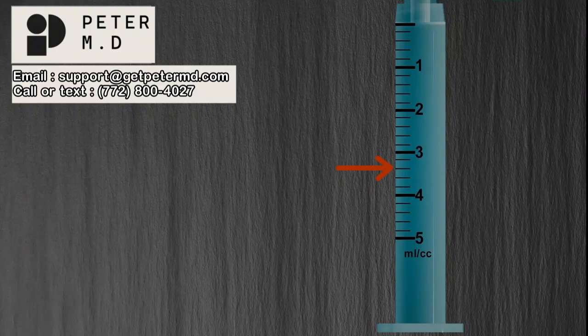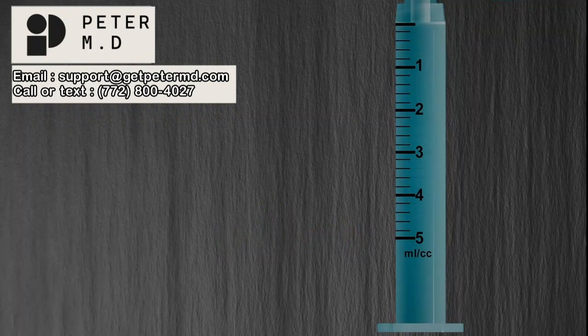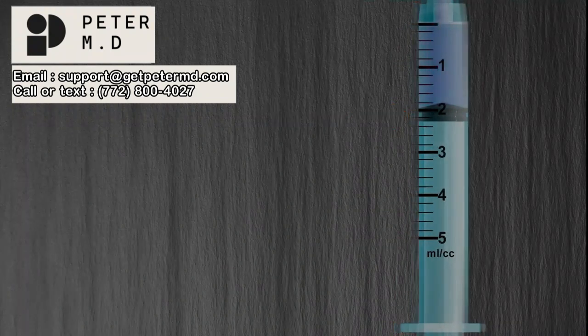So how much does this line represent? If you stated 3.4 milliliters, you are correct. How about this line? If you stated 4.8, you are correct. Now let's get a little more realistic. Instead of using an arrow, let's use the top ring of the stopper as our indicator and fill the syringe with medication.